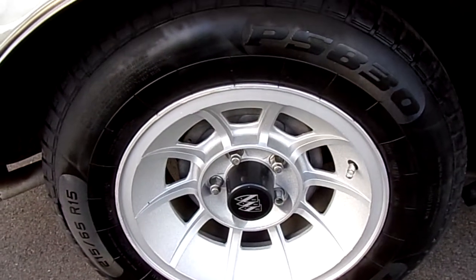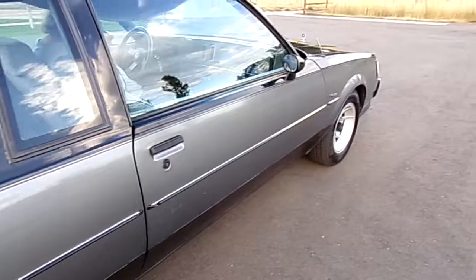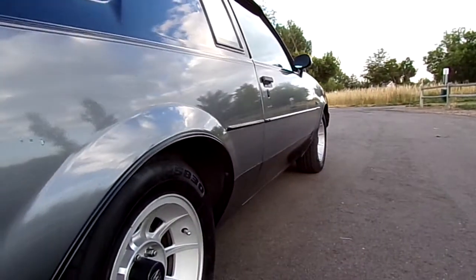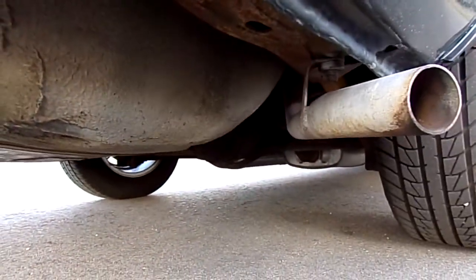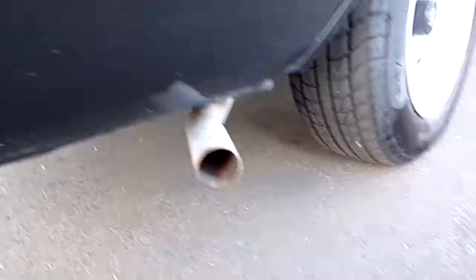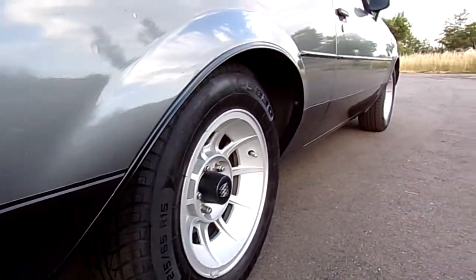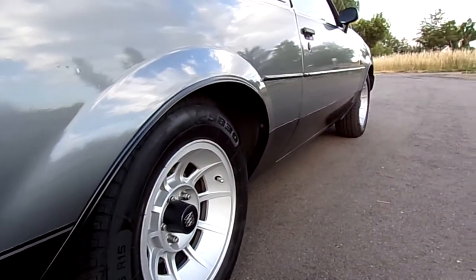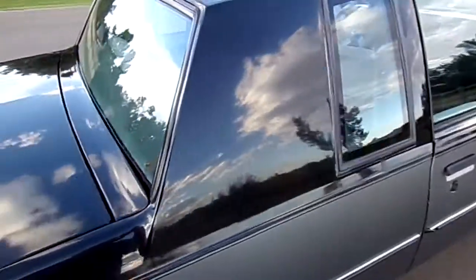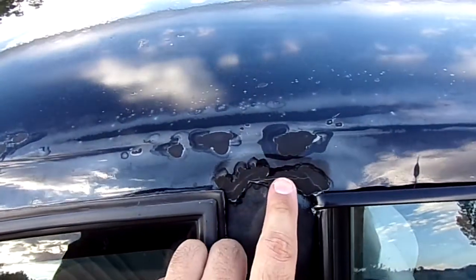It's got all new center caps, and again those tires have maybe 50 miles on them. The car is laser straight, completely rust free — 100% rust free. There's nothing other than maybe a tiny bit of surface rust on the frame, nothing bad. I'm selling this car as needing a repaint; it's original paint.